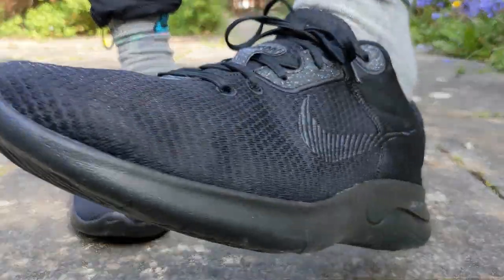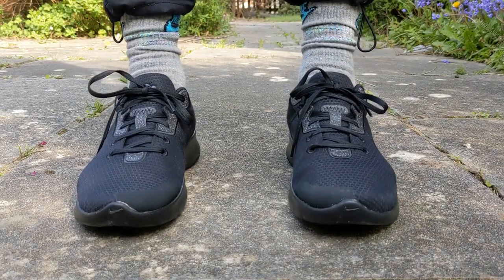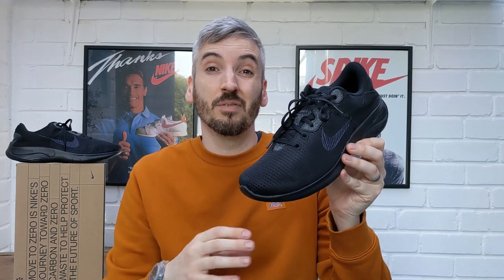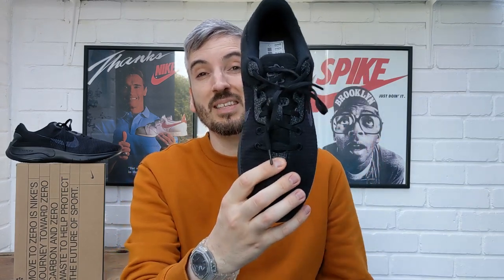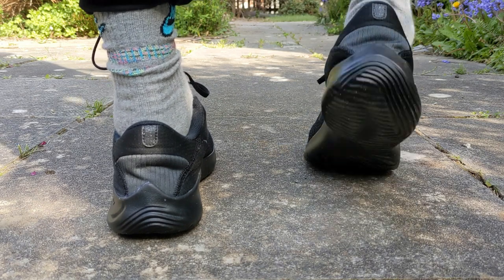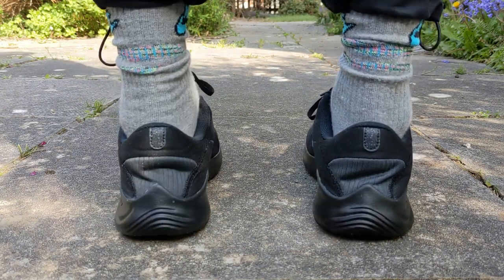At least 20% of the materials used in the shoe are recycled. That starts with this knit upper that you get all over the shoe, which is partially recycled from plastic bottles and yarn found on the factory floor. Then you've got this speckled TPU detailing that you find around the laces and at the bottom, with a small amount on the heel as well — and that's speckled because it possibly could be recycled TPU detailing too.